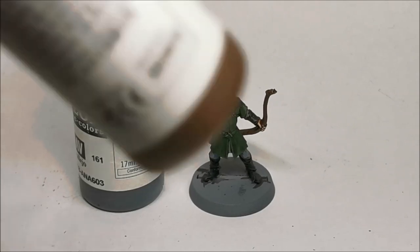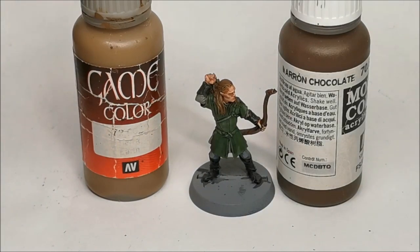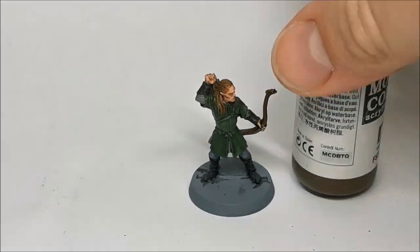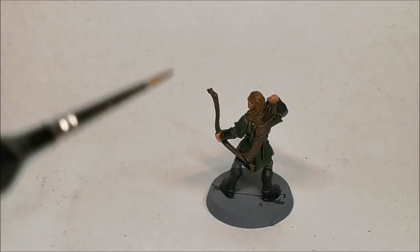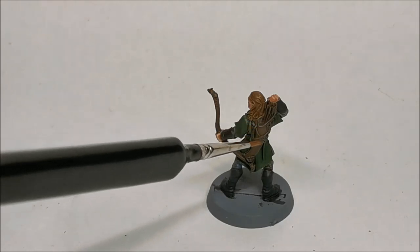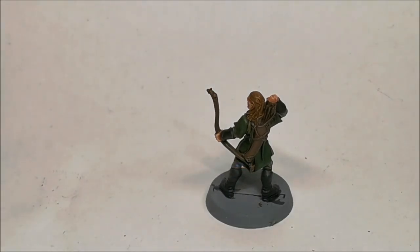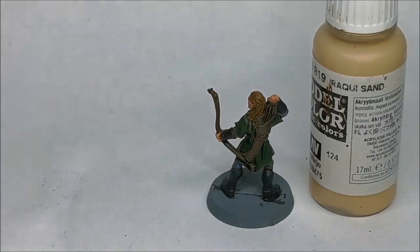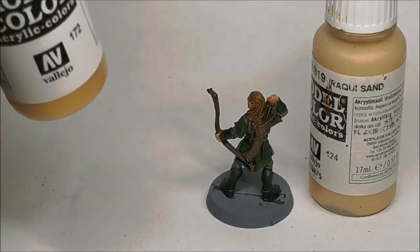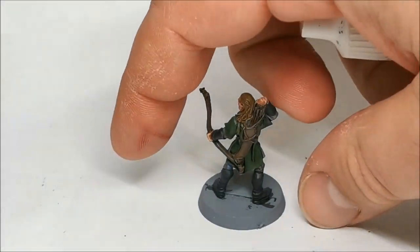The bow will again be Chocolate Brown, highlighted with Game Colour Earth. Then the last bit on this model — he has some detailing at the top and bottom of the quiver and at the top and bottom of the bow. I'll pick that out, and from looking at reference photos I don't think it's gold, so I'll be picking it out with Iraqi Sand. But if it is gold, I'll just use my regular Model Colour Gold — not a bad colour, but I'd prefer it not to be gold as it doesn't have particularly great coverage. So that's it for Legolas, a relatively simple model.